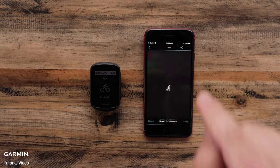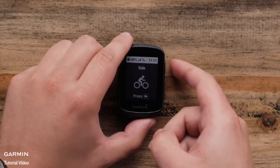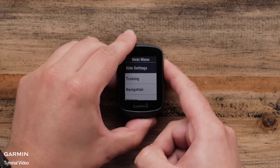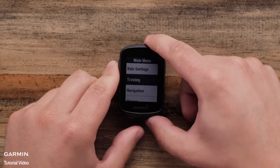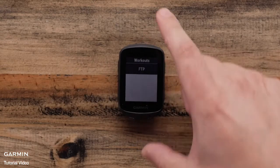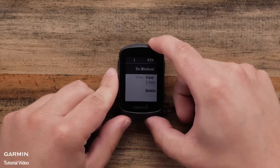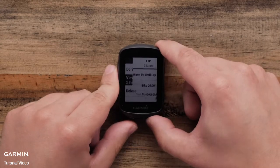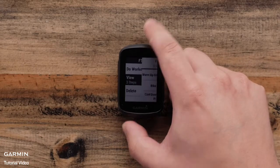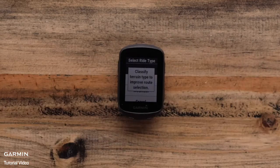You will see the screen say Ready to Roll. Now on your Edge 130 Plus, select Main Menu, Training, Workouts, and you will see your list of transferred workouts. Select the workout to view the steps. Select Do Workout when you are ready to ride, then select your terrain type.